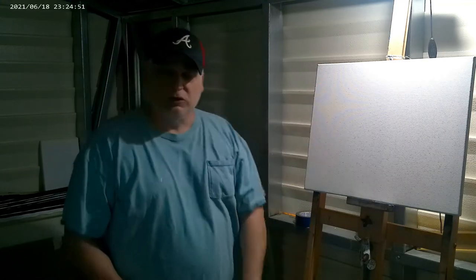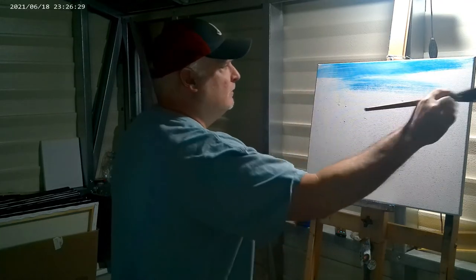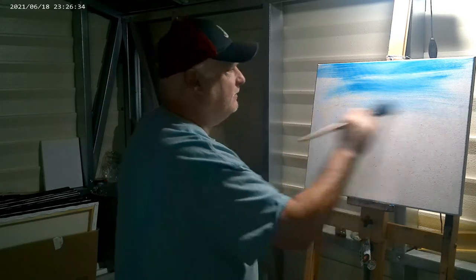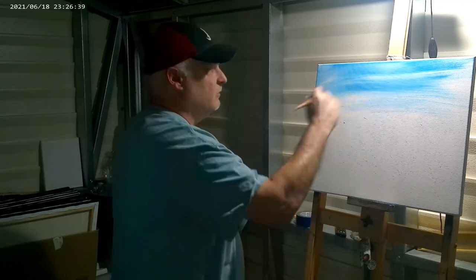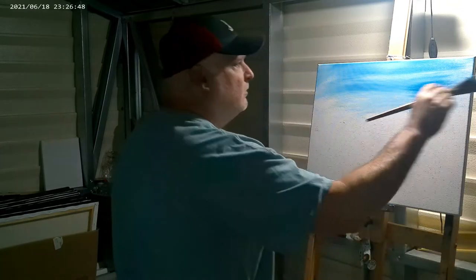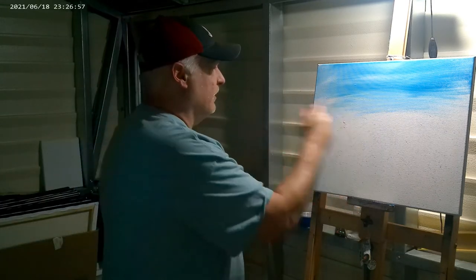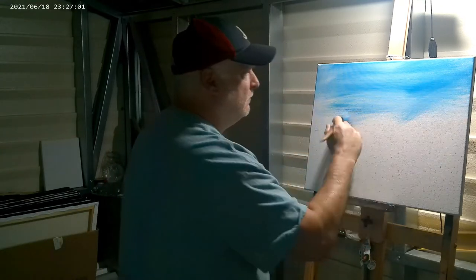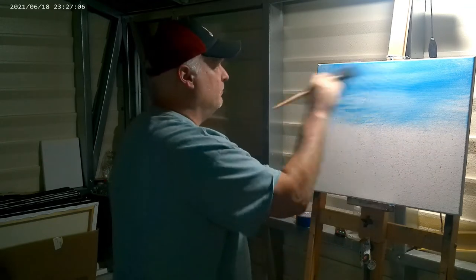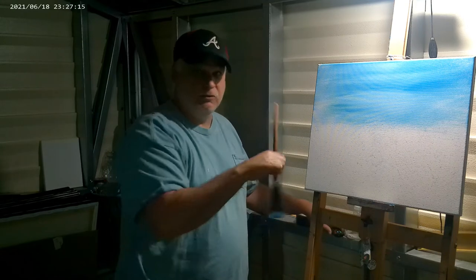Like always, on a 16 by 20 canvas, I'm going to go ahead and paint the top part with just a little light coat of white paint so my sky can blend in easier. I'll shut off the camera and be right back. All right, got that painted. I've got some sky blue color and I'm just going to paint the whole sky up here — see how slick that goes on with that white paint underneath.